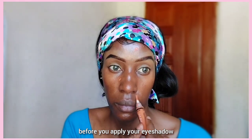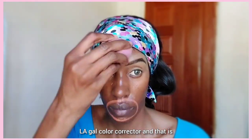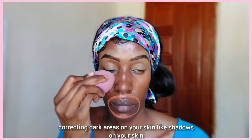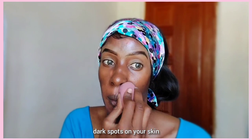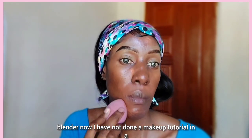Now we're going to go in with an L.A. Girl color corrector — that's their orange color corrector. This is just for correcting dark areas on your skin, like shadows and dark spots. I'm just going to tap it in using a beauty blender.